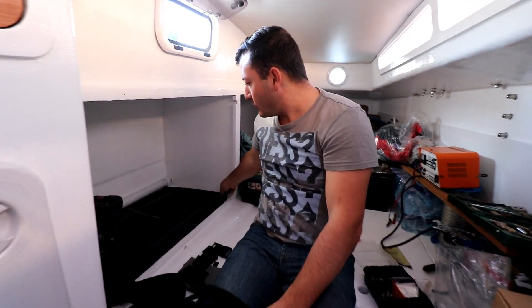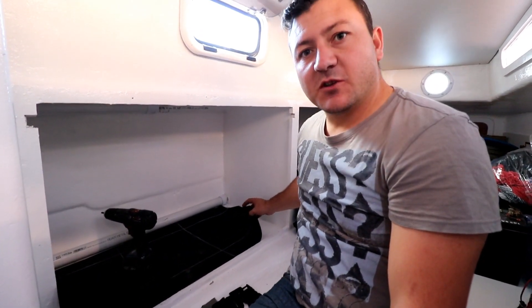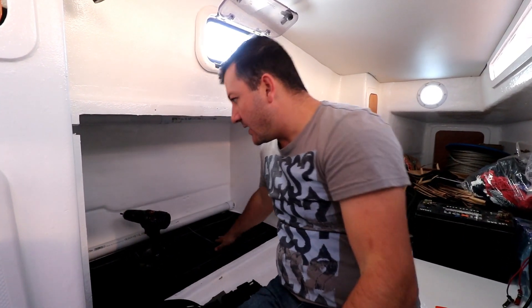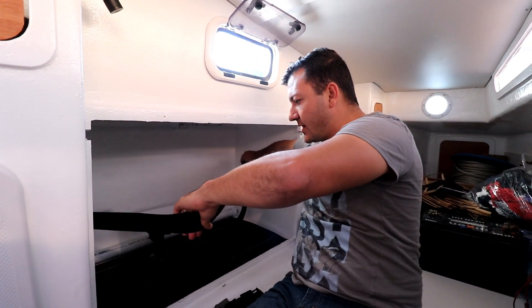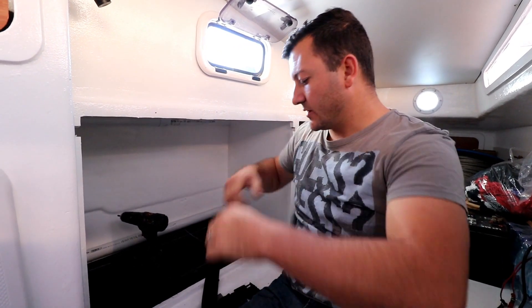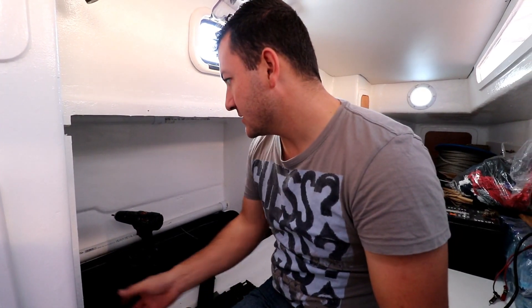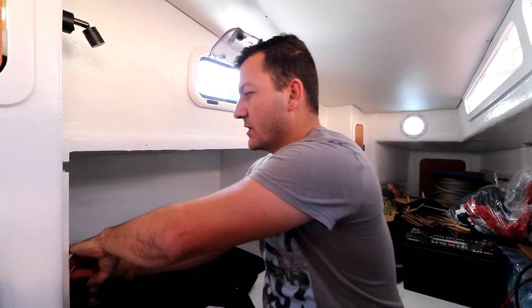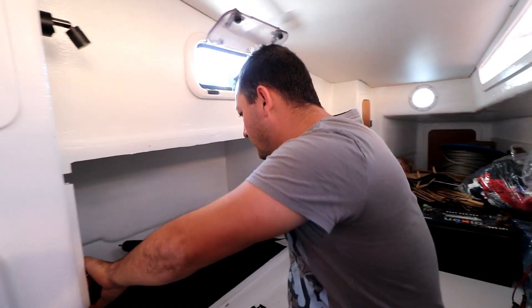First step: we put our mat down — it's a four or five mil rubber mat — to keep the vibrations away from the bottom of the tank so it doesn't chafe. Then we run one belt around the tank, and a secondary belt over the top in the middle to brace it down, then yank on our clips. We have two tanks of 150 litres each, so in total 300 litres of diesel — about 80 gallons.